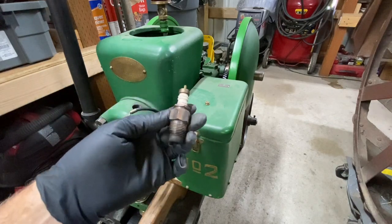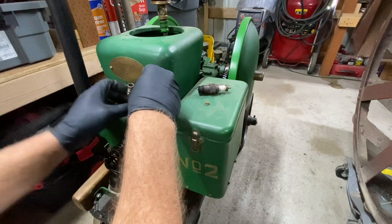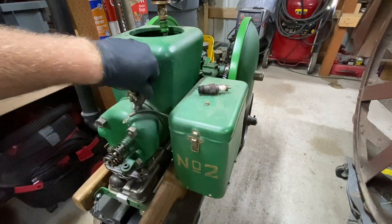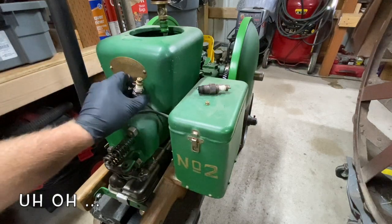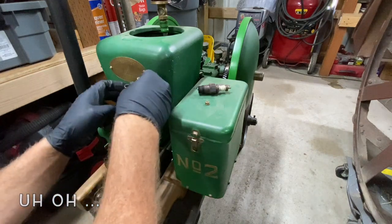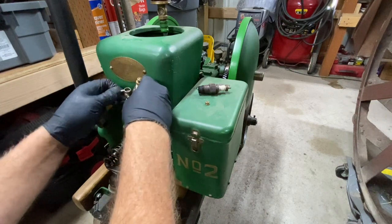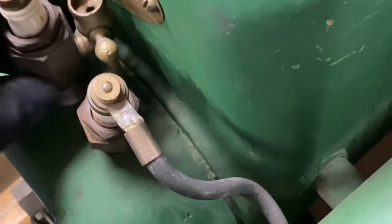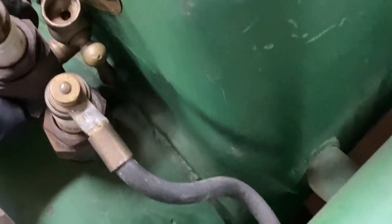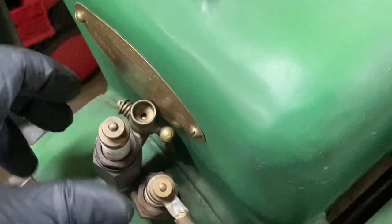This is also a Champion X. These are a half-inch pipe thread which will fit a Ford Model T and will also fit a lot of other antique engines. The priming spark plug doesn't fit. Plan B.